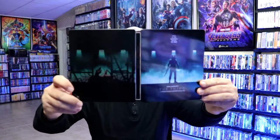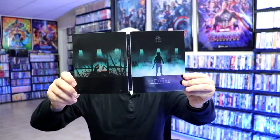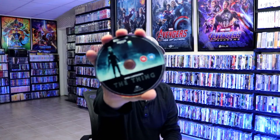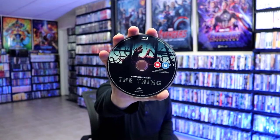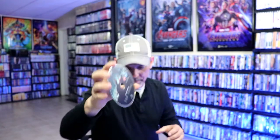Then we open it up and we have the front and the back together — really nice looking steelbook. On the inside we do have our 4K disc with some disc art, and we have our Blu-ray disc with some different disc art. And then we do have some inside artwork which looks really nice.